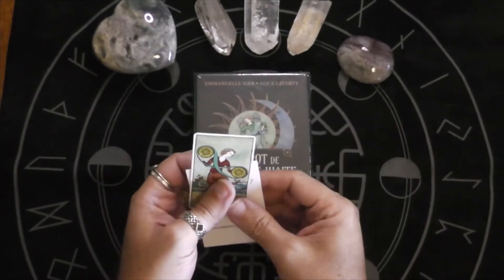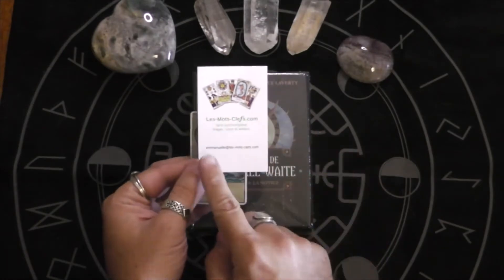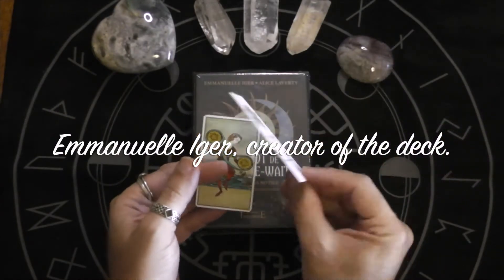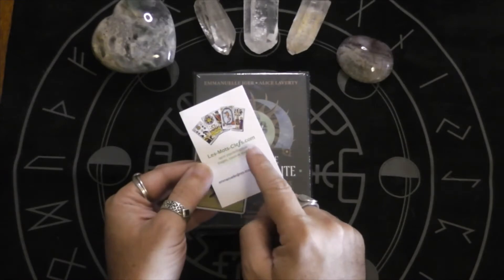I haven't been able to find it anywhere, but luckily a friend in the community showed me this website — Emmanuel, or something like that — it's LesMoltsCleffs.com.